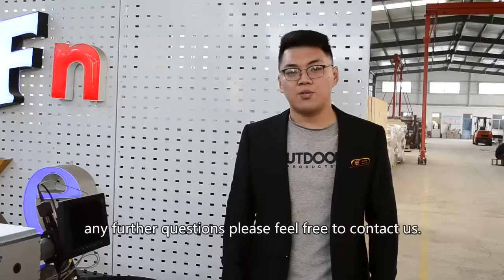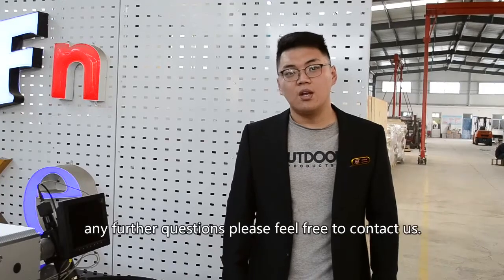For any further questions, please feel free to contact us. Thanks for your attention.